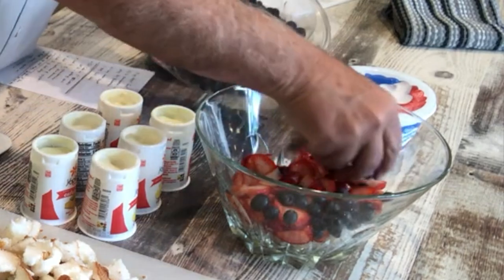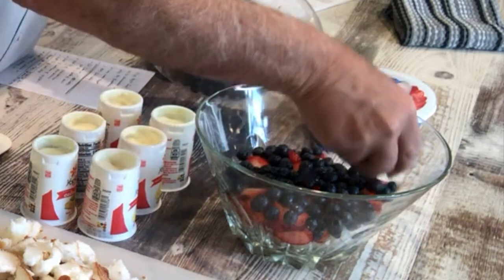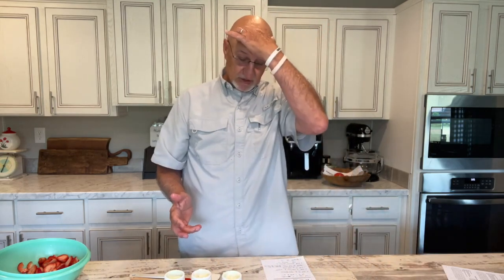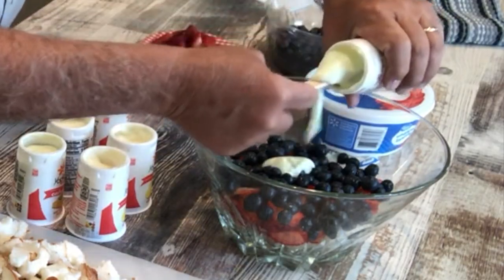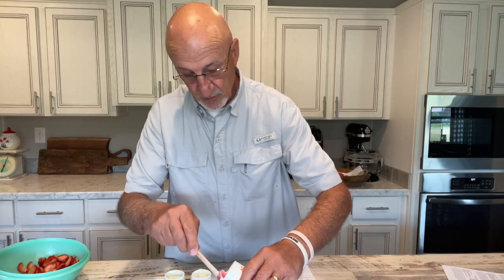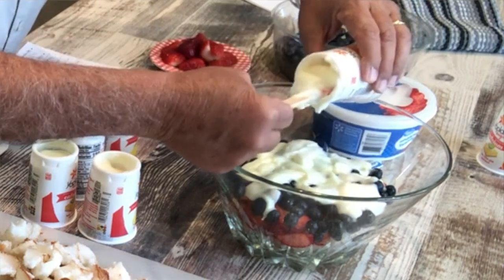Not hard to do. Looks impressive when you get through — wins you some brownie points. There's a third of the blueberries. Then next, we're going to use three of the containers of the yogurt. I'm going to do two lemon and one lime as I go through. Just scoop it out and put it on there the best you can, then spread it out. If it doesn't turn out, just eat it yourself — don't take it wherever you want to go. This will be the second lemon. I'll top this off with lime on top of that — may taste like a 7-Up when we get through.